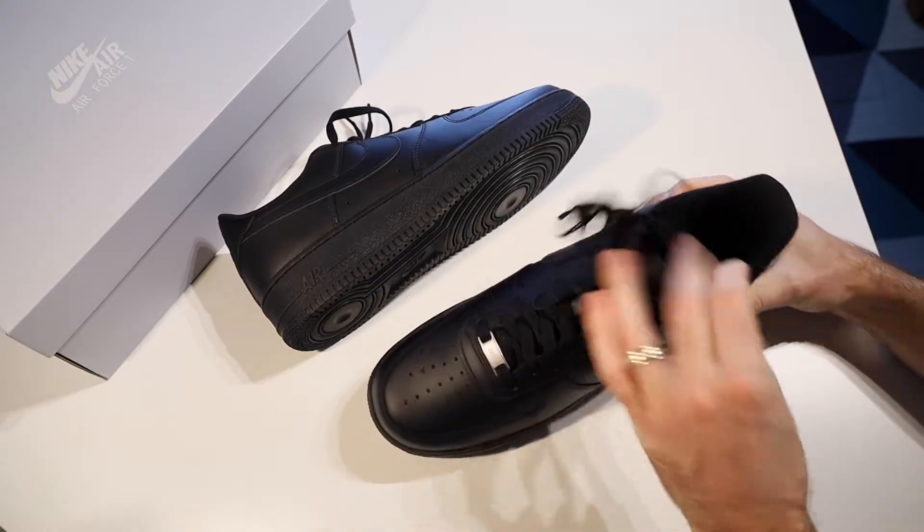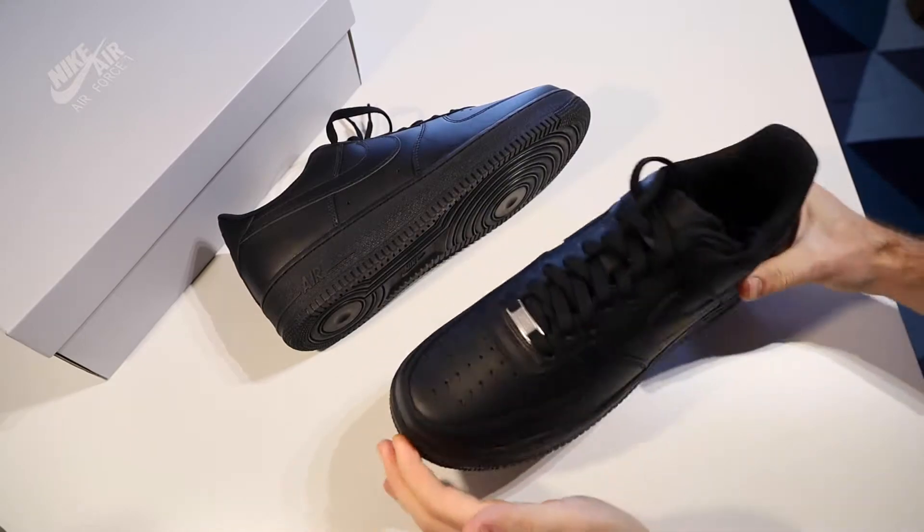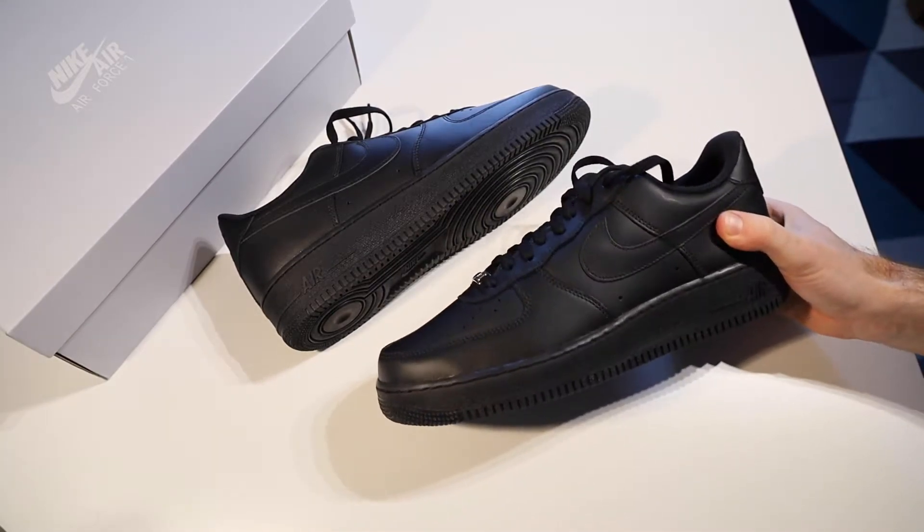From the top they look quite narrow, which I believe is part of why they recommend going up a size. So let's put these on and see how they actually feel, because that's the most important thing at the end of the day.